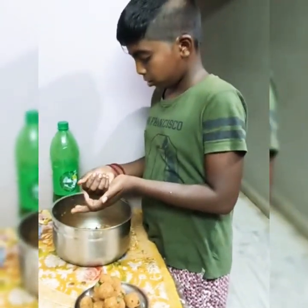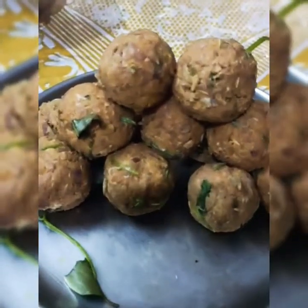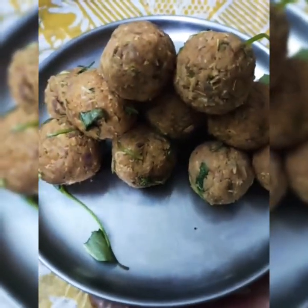I am going to arrange the ingredients for the first time. One by one, we will put them together. We will put them in order and combine them.